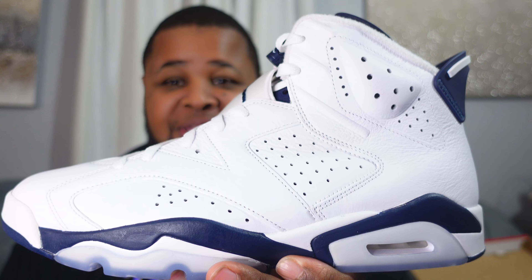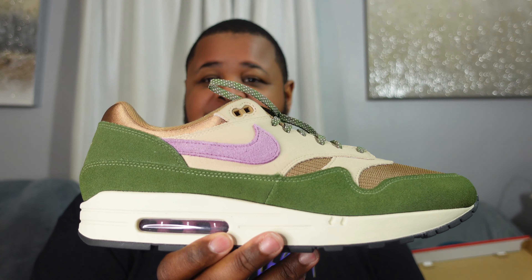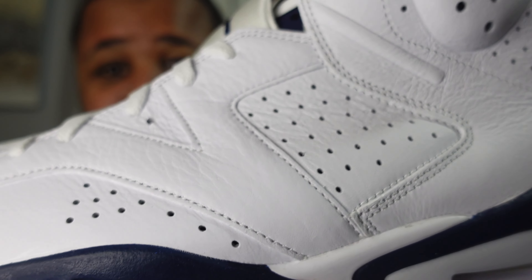This is a dope pickup — something different for the collection, which I'm trying to broaden. I love shoes, and it's crazy how different shoes can be. We have the Air Jordan 6 — a big, bulky shoe — and then something like this Air Max 1, which is so different, not as bulky. But I love both of them. I didn't do an in-depth review, but look at the tumble on that leather on the Air Jordan 6 — the quality is amazing. The Air Max 1 quality is also amazing — I'm in love with these.